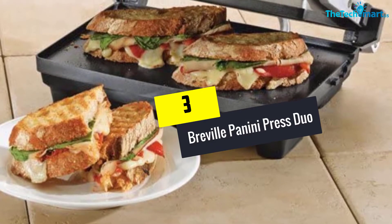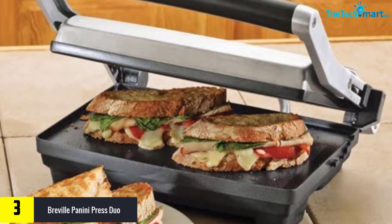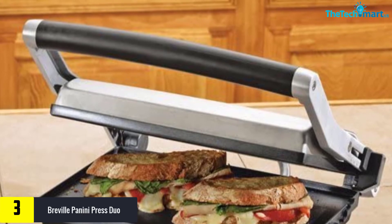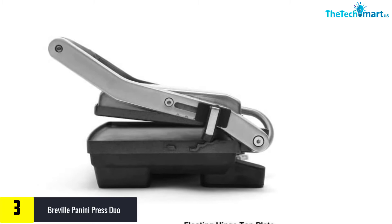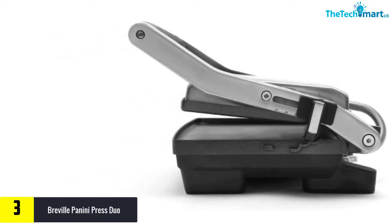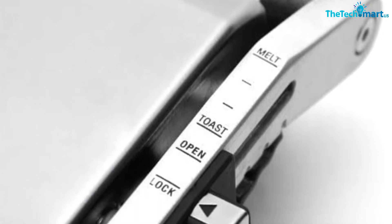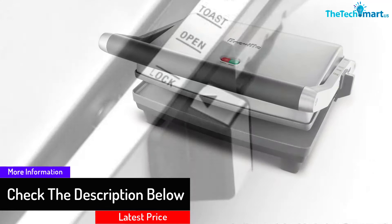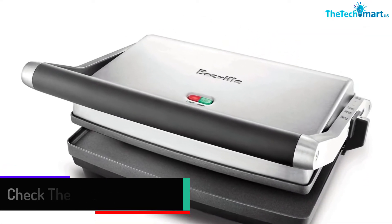At number 3, we have the Breville Panini Press Duo. This panini press is from the brand Breville and weighs around 8.38 pounds with a 1500 watt capacity. It has a solid outer design, and the press grill can be used with two plates at 180 degrees. The large non-stick surface allows for evenly spread heating on all sides for proper and tasty cooking. It is made with the best quality stainless steel to ensure durability, and comes with an instruction manual for both usage and food recipes, along with a one-year warranty for customer satisfaction.